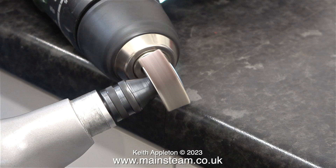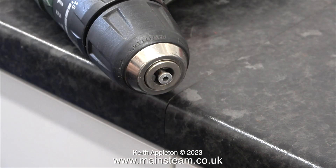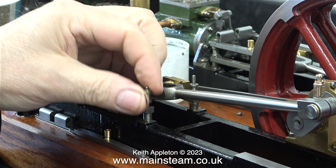I didn't do it in one go — I did it in stages. I'd grind some metal off the spacer, refit the spacer, refit the top guide bar, and try the crosshead in place. Eventually the crosshead became a perfect fit between the guide bars, which is just what I wanted.